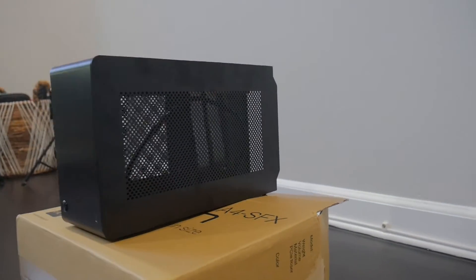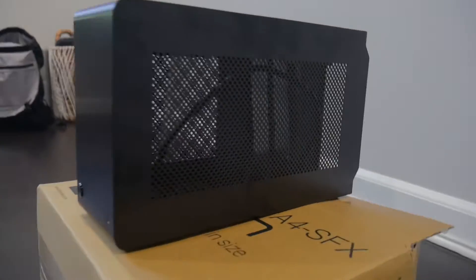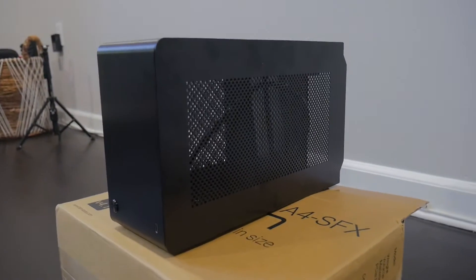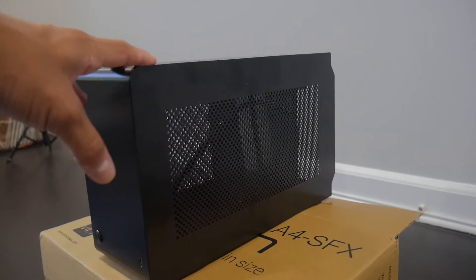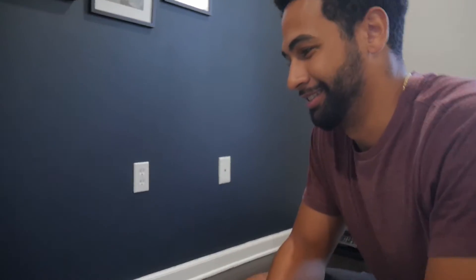This case of this size is very difficult to find, because making it small enough to fit an entire build isn't easy. Finding this case is actually the only one I could find on eBay because they're sold out everywhere. I managed to find it and I overpaid for sure, but I needed it to fit the aesthetic. So — what do we have going on here today? What's our build? What are we doing? What are we going for?